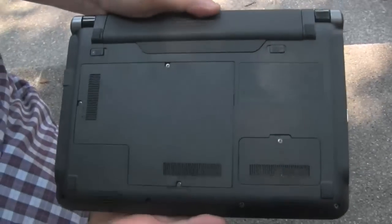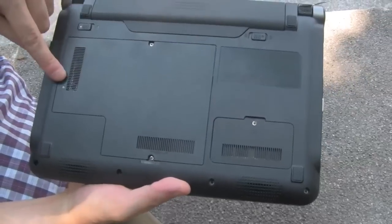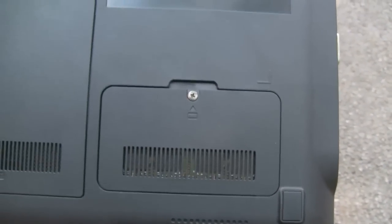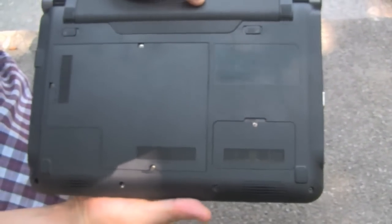On the back, let's take a look at it. I really like that you can access the SSD — there's an HDD in there and the memory slot. So if you want to upgrade your system, you can easily access this.